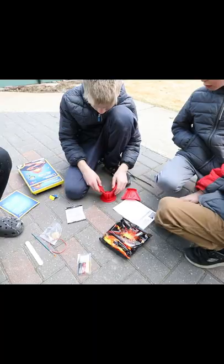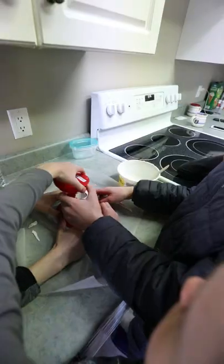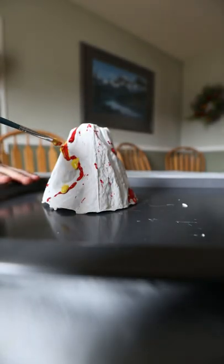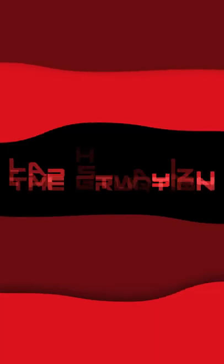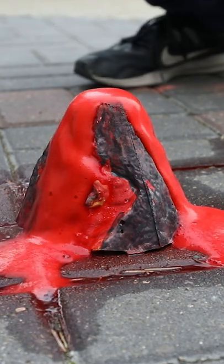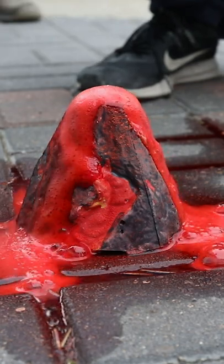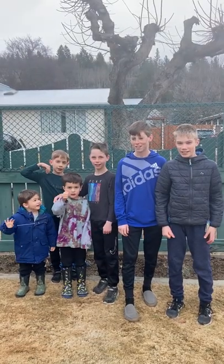I brought in some help so this thing actually works. Do we give it a thumbs up or a thumbs down? Down.